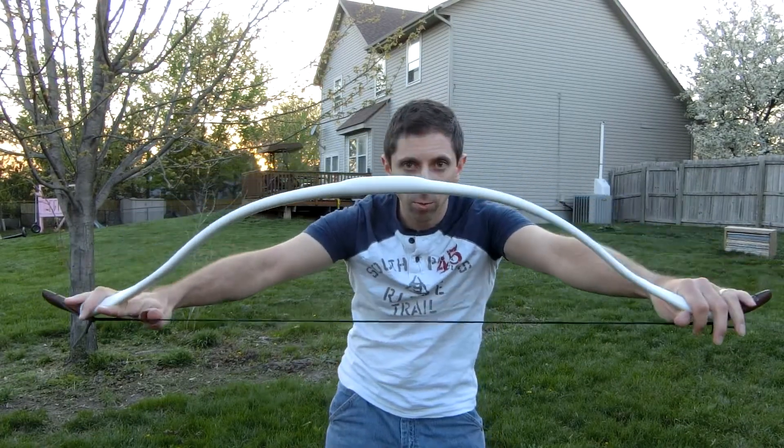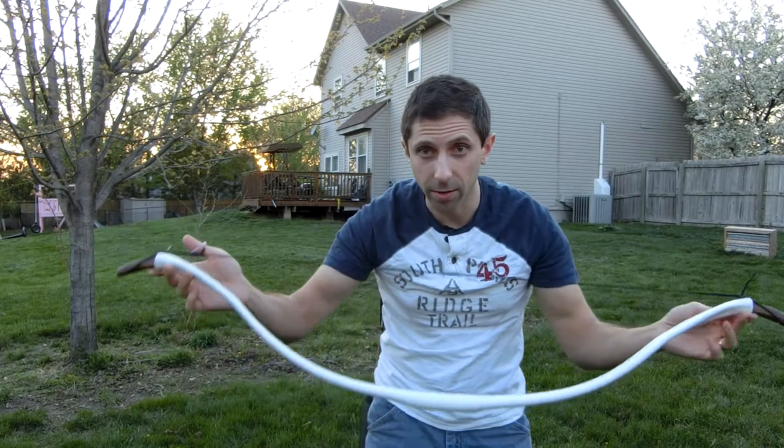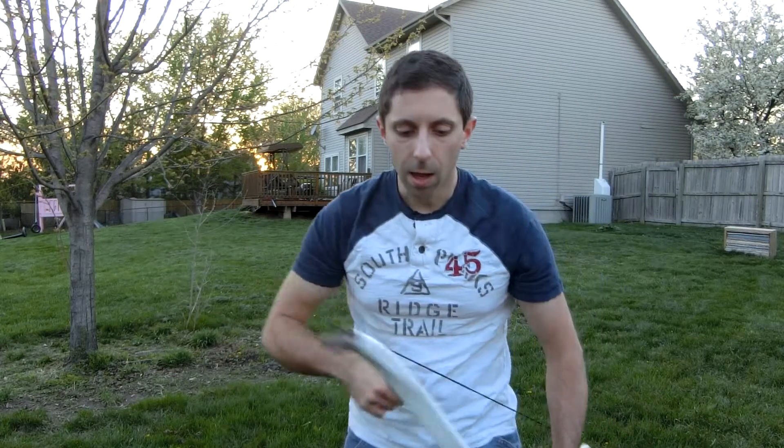This is my new Ottoman Turkish style bow. It was built with a 42-inch core and 2 inches on each side, making it 46 inches of overall length — a little bit larger than my usual. That's excellent; it should be more comfortable.